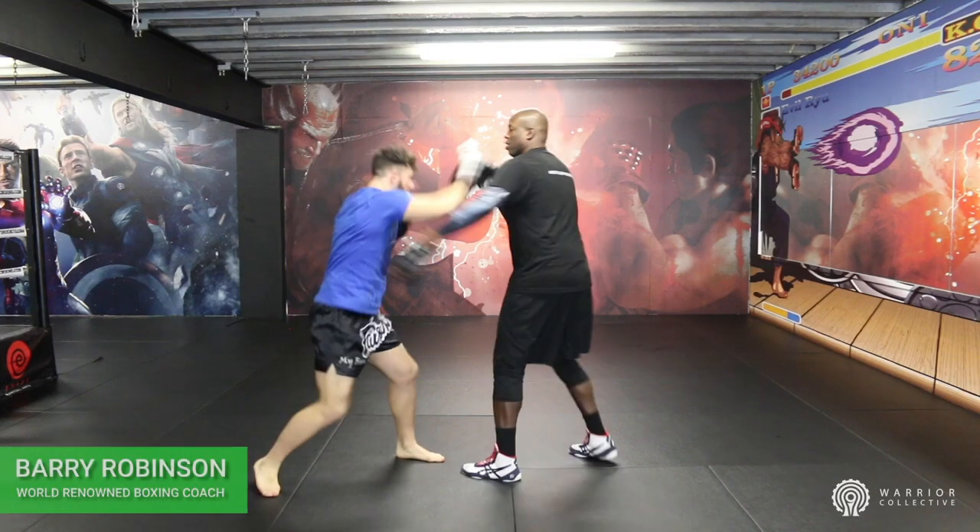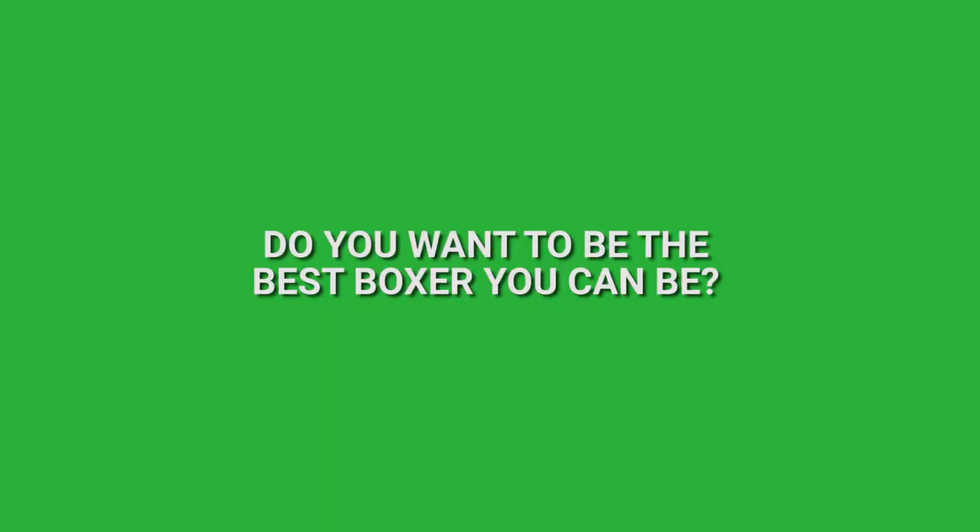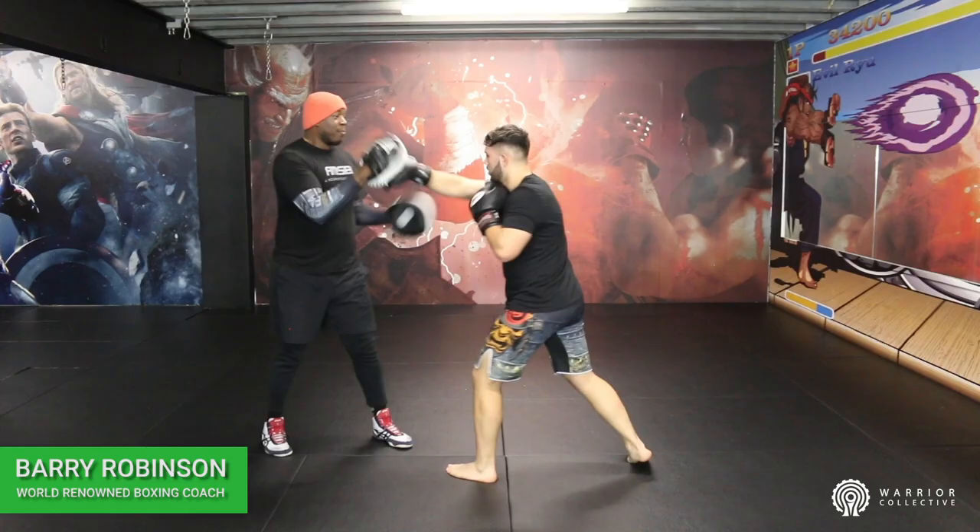Roll, 4-3-2, catch up, catch the right hand, catch up. Pull to the left hand, pull to the right hand, pull to the left hand, pull 2. Roll, 3-3-2, catch up.